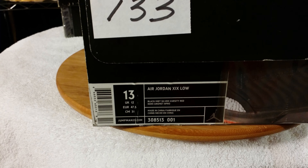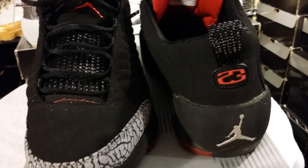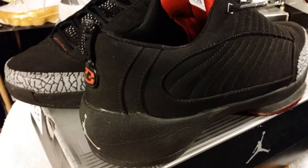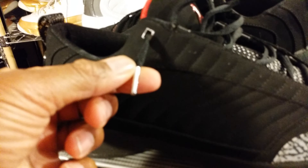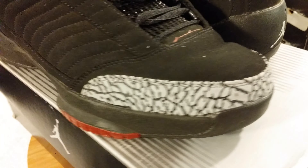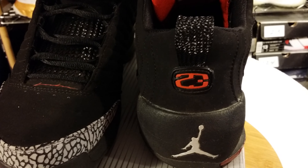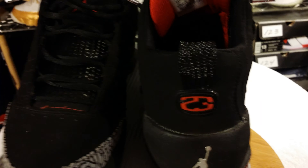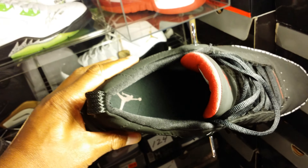Here's the black, metallic silver, and varsity red. The retail on this was $115 when it released in 2004. You've got your chrome tips on the laces, elephant print, Jordan on the tongue, 23 on the heel, your pull tab, blacked-out interior with a red Jumpman.